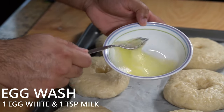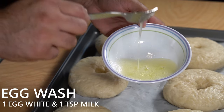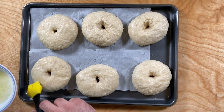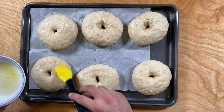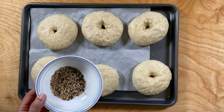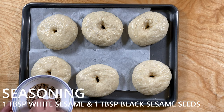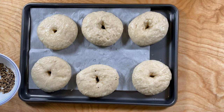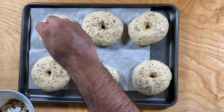Next we're going to apply the egg wash. To make it, I used a splash of milk and one whole egg white. Apply the egg wash evenly so the bagels get that golden color. To season the bagels I used a 50/50 mix of black and regular sesame seeds, but you can use any seasoning like garlic and poppy seeds.